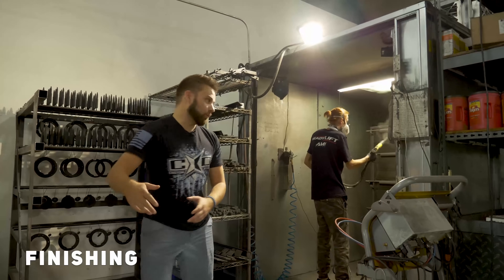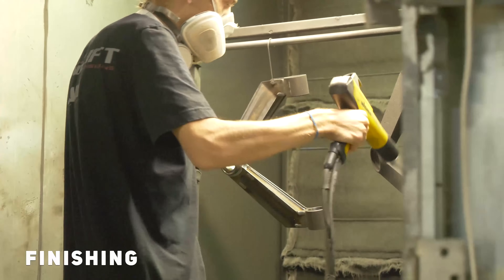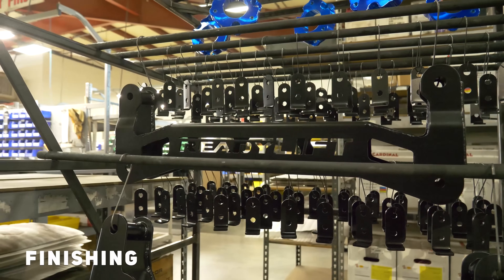Once everything's cut, pressed, and welded, it comes over here where it gets finished. They do all their powder coating in-house — they pull it out, throw it in the oven, bake that finish on, and then it gets pulled out and set on the racks to cool.